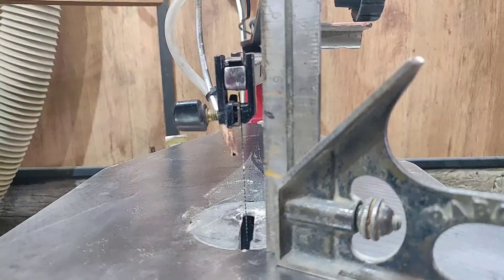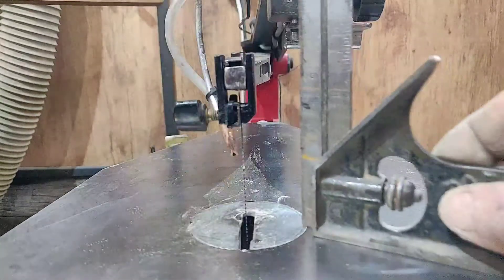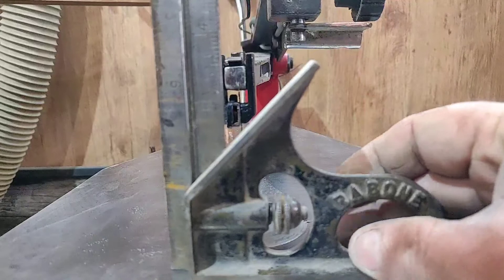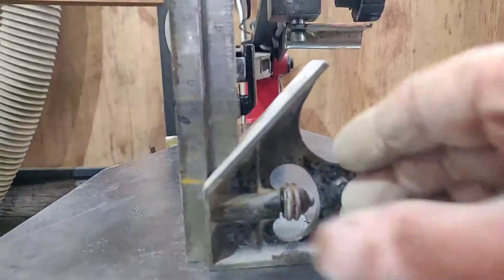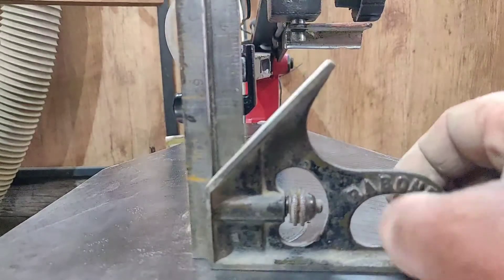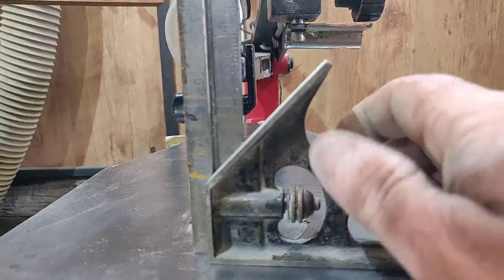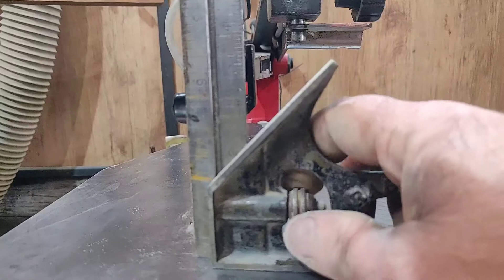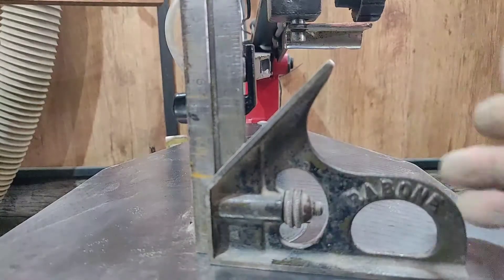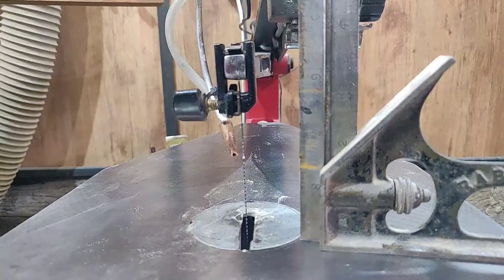If I just show you — I've got my older Rabone square here — I'll run the saw and just watch the actual square. That clearly is vibrating. It's not like a Pegas; a Pegas is another scroll saw and they don't vibrate, pretty much — they're very good indeed. Generally this saw should be fairly good, but it does have a bit of vibration still, which is a little bit annoying. On high it vibrates, but on low there's very little vibration.